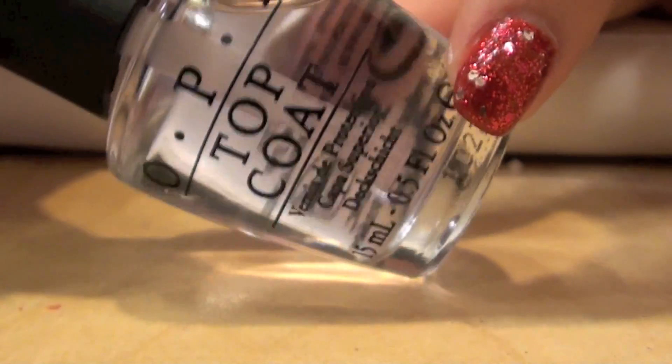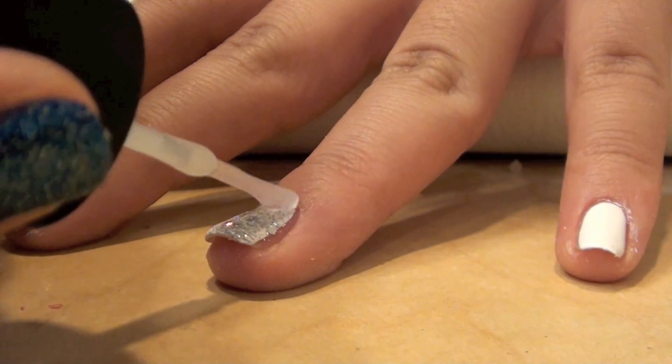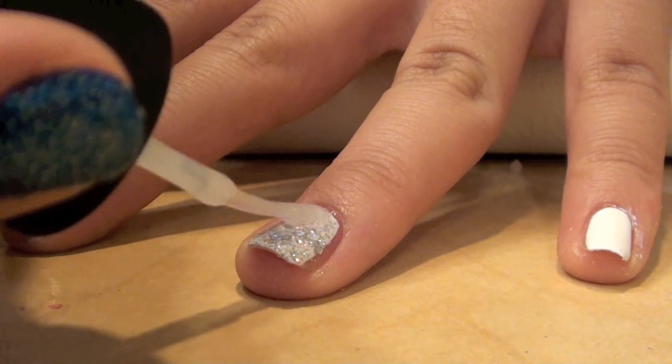Now taking a regular top coat, I'm going to be applying it to my pointer finger, middle finger, and ring finger.